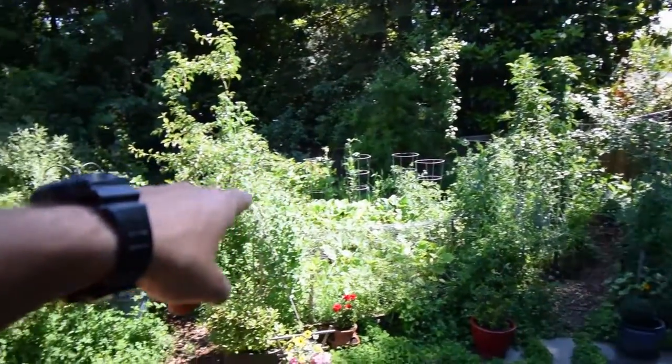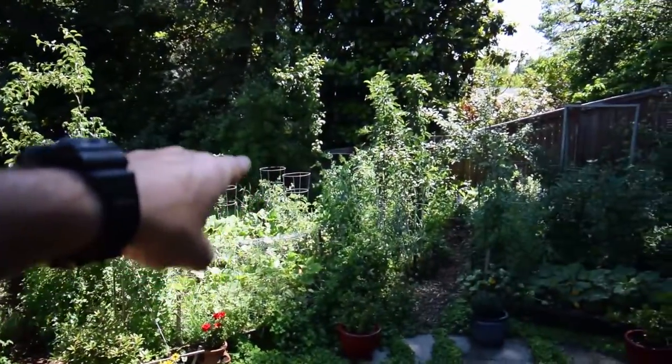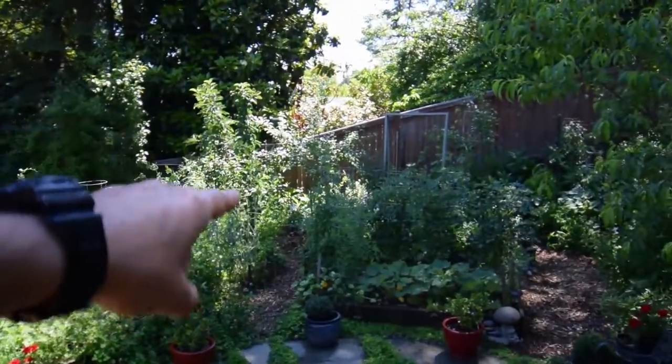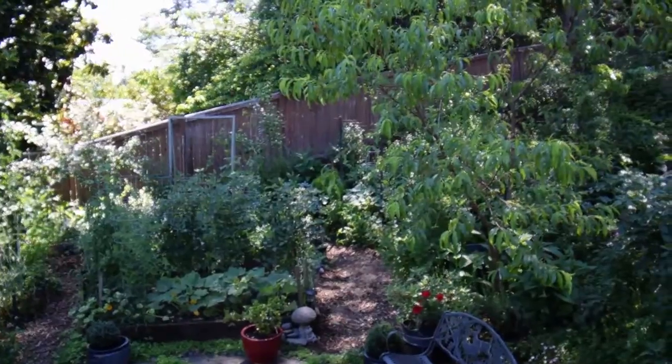The peas are really banging — look at them, they're huge, tall, and there's tons of peas. That's one of the things I need to go do this morning after I'm done doing the videos: pick the peas. I'm going to serve that as part of our Father's Day meal.